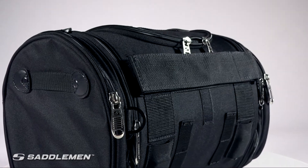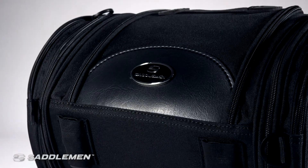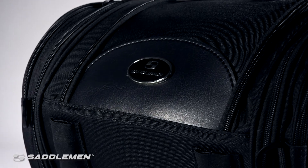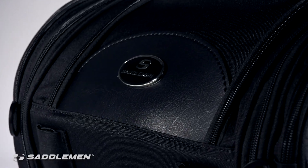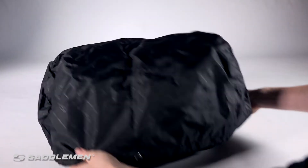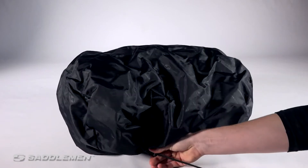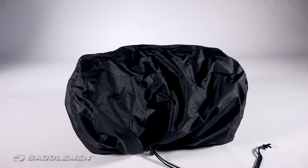The bag can be mounted either facing the rear or front of the bike, whichever you prefer. And although the overall construction is already very much designed to withstand the elements, there's even less reason to worry about the weather. Each deluxe roll bag includes a rain cover and locking cinch cord that keeps the dryness in and the wetness out, making this bag the perfect addition to your next ride, rain or shine.